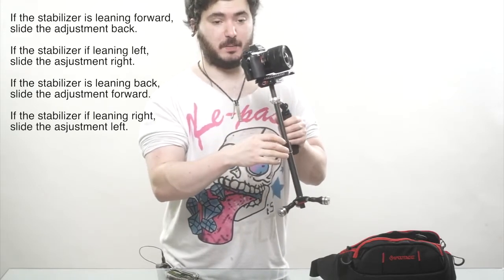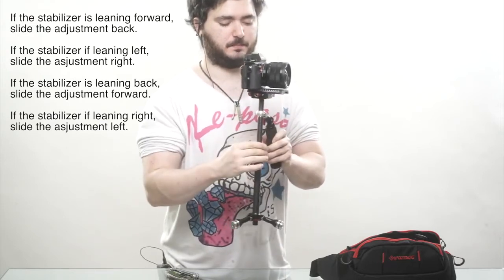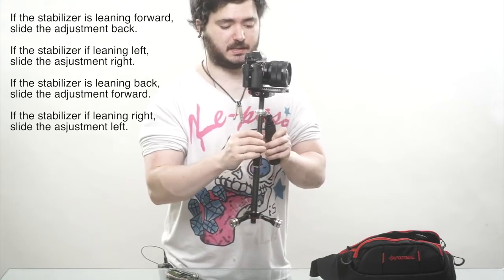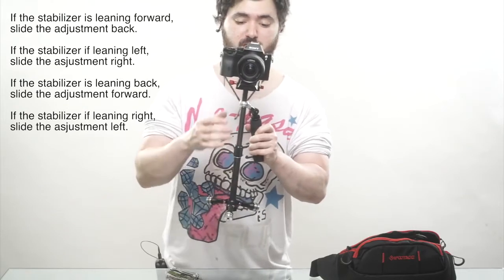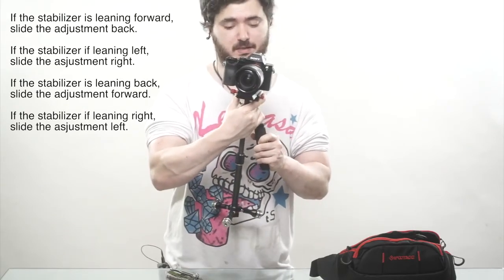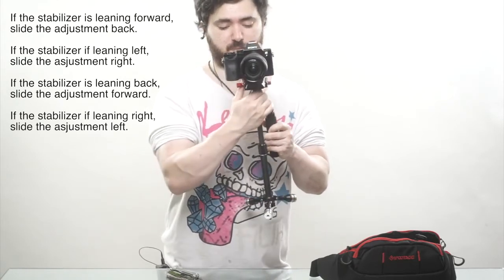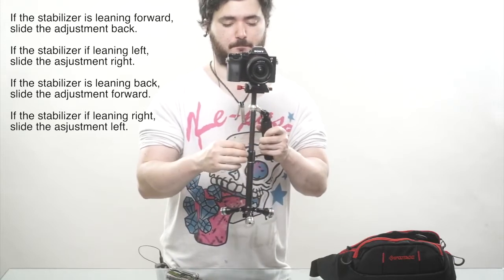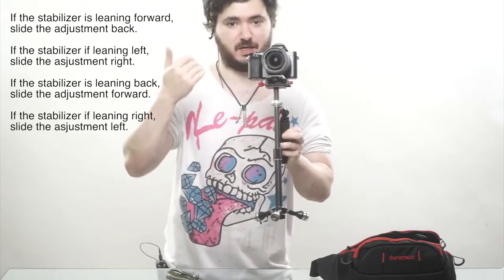Right now it's leaning too far back, so I'm going to push the camera forward just a tiny bit and then check again. That's roughly correct. Then for the left/right adjustment, I can see it's tilting a tiny bit to the left, so I'm going to adjust that by moving the camera to the right. I've moved it too far, so I'm going to push it back. Whichever direction it's leaning towards, you want to move it in the opposite direction. This does have markings here so that you can remember your position and just bring it to the same number to be balanced again.